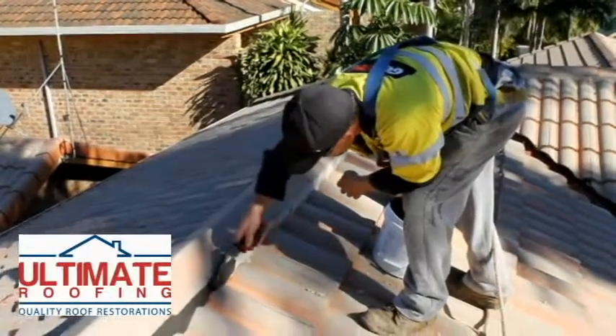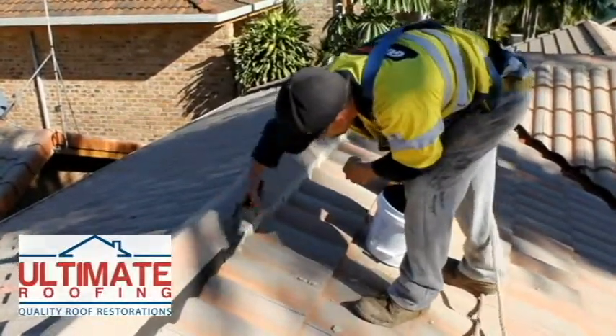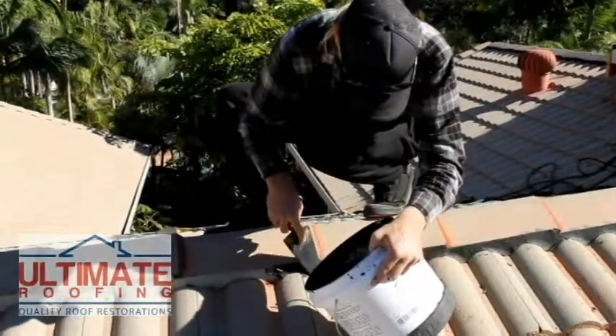Following high pressure water cleaning to remove dirt and mould from your ridge caps, they are ready to be re-pointed, provided of course that there is no further damage and a need for re-veating.